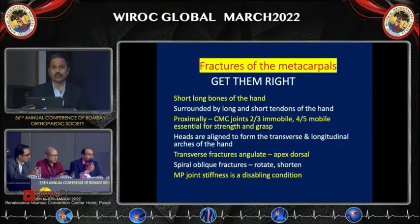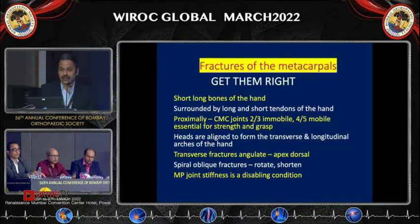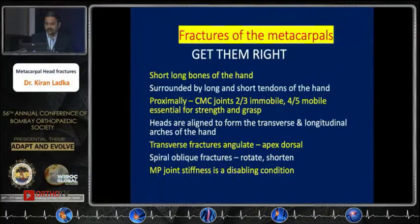Dr. Kiran Ladkad, a hand surgeon practicing in South Bombay, is welcomed as the first speaker. He thanks the organizers for the opportunity to talk on metacarpal head fractures at YROC Global 2021.